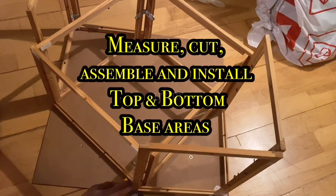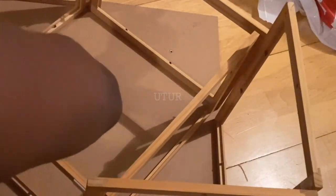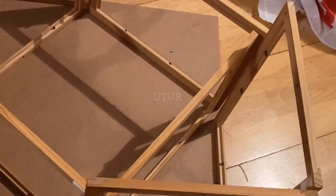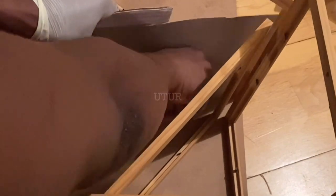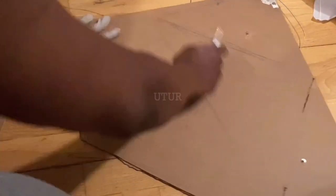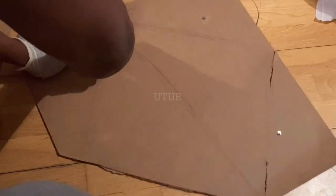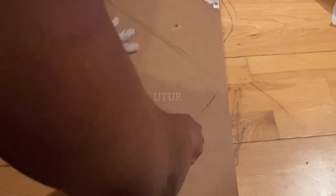The next step of the process is to measure, mark out, cut, assemble and install both the top and the bottom base. Here I have marked out the picture backboard covering that was retrieved from a picture frame. Having marked it up in various positions, the next step is to cut out the marked positions. These cut-out pieces will form the top and bottom base pieces of the base trap building blocks.